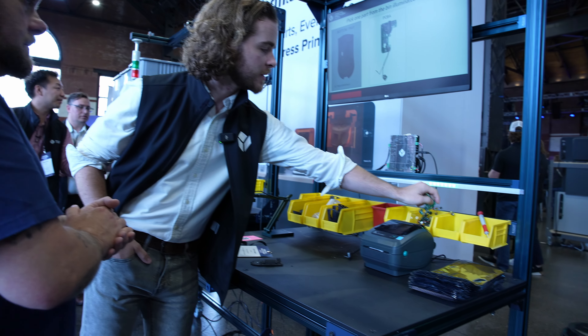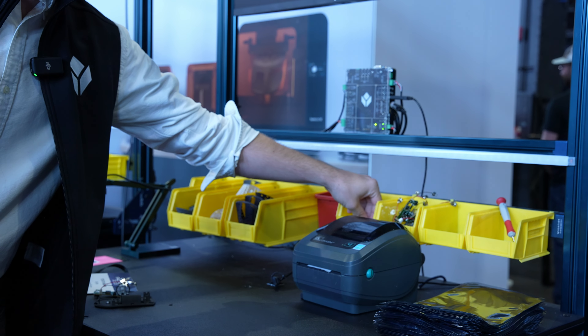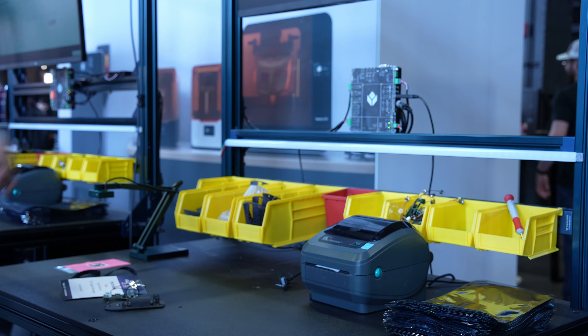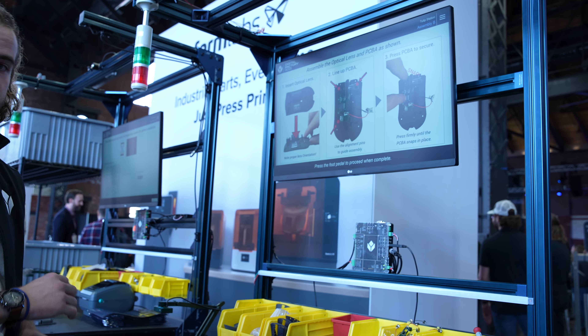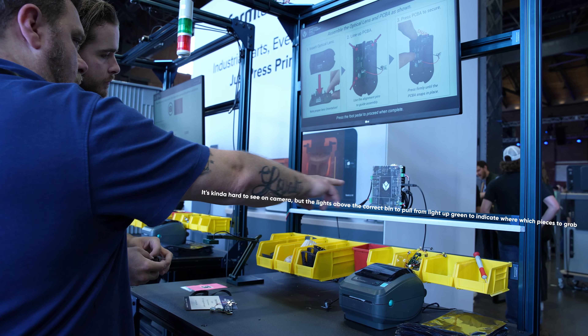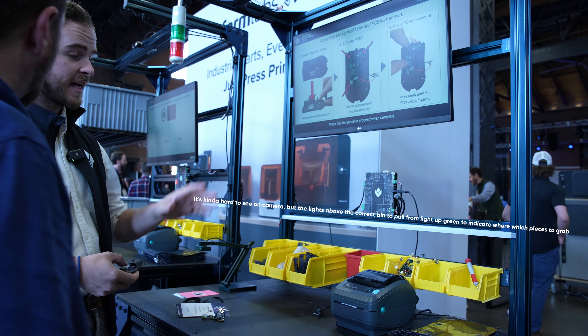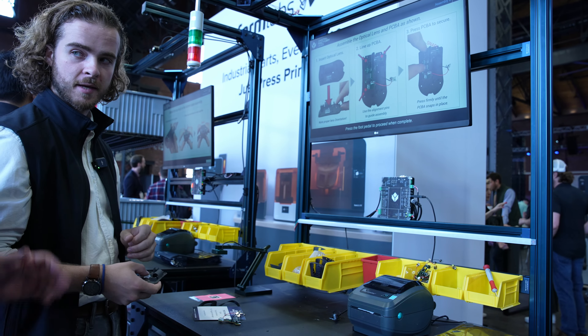Similarly, I'll pick my PCBA and my optical lens. Now the app automatically progresses to assembly, giving me all the steps I need on screen. Corresponding lights on the bin illuminate every time I need to pick something, and the screen shows me what to do at each step.